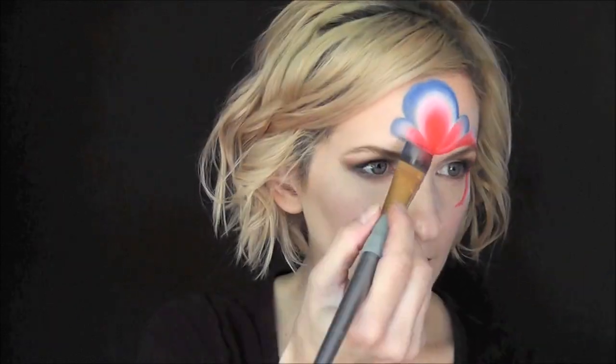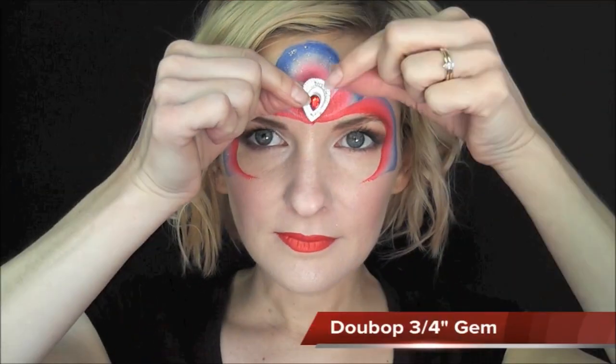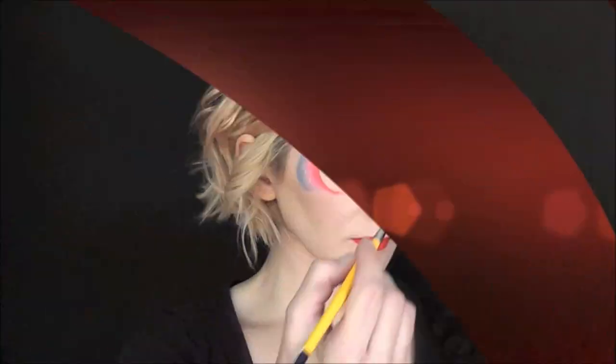We're going to start off with that same princess crown design from the fast faces video, where we just do three loops and then around under each eye to a point. Then I'll puff on some Afterglow Cosmetic Glitter in Iridescent Blue Fairy Wing and add a little gem right in the center with some Mehron Add Gem Adhesive.